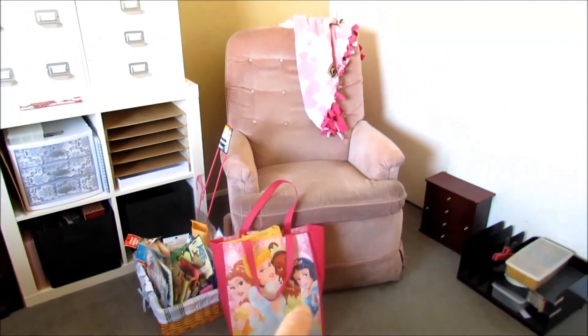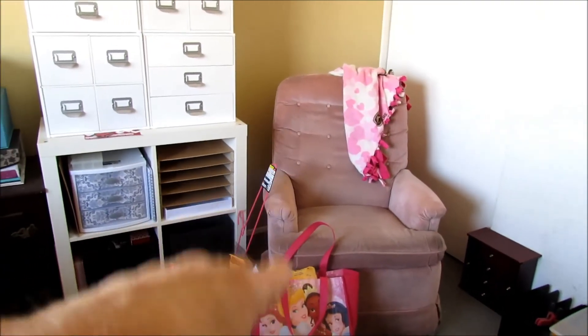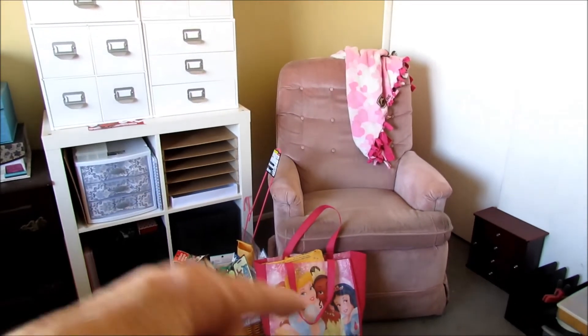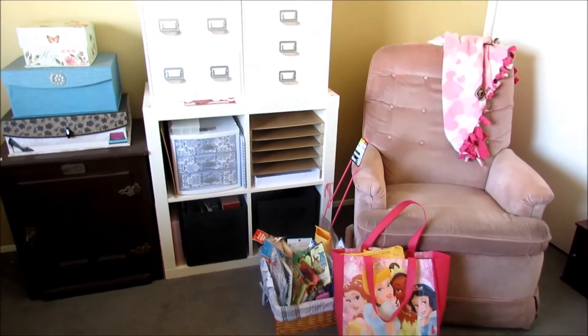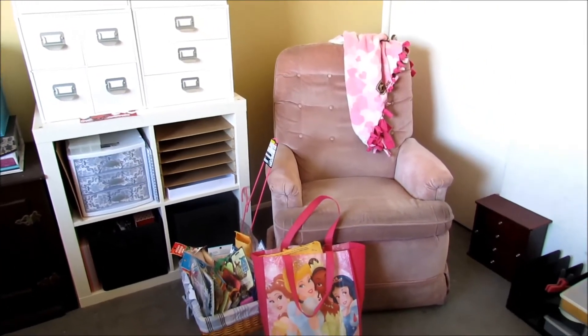And this here is a chair that my husband found — he looked on Craigslist and it was for free. This older person was getting rid of this chair and it has a little footrest that comes up. I really like the idea that in case I wake up in the middle of the night, I could come into my craft room and watch a movie or whatever and not disturb my husband.